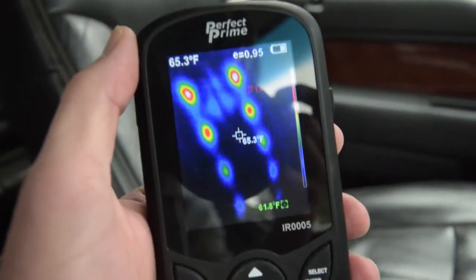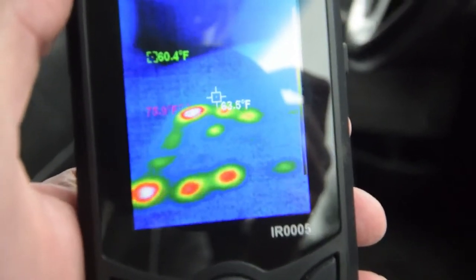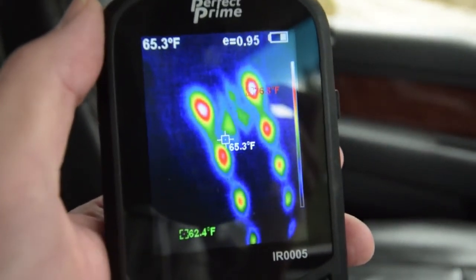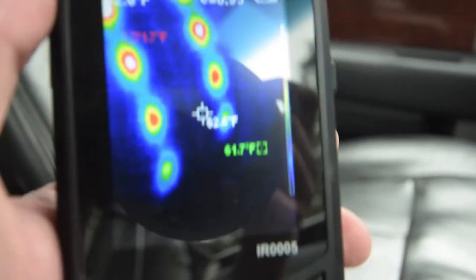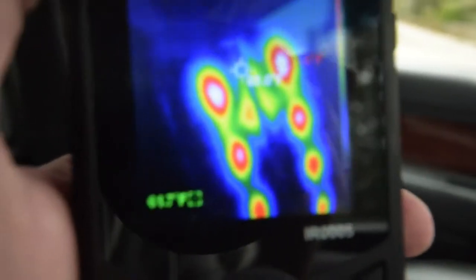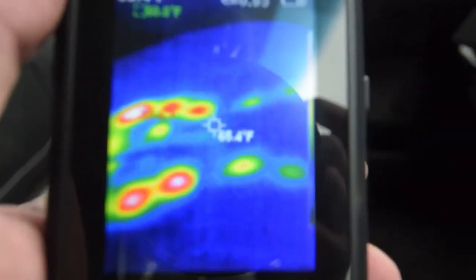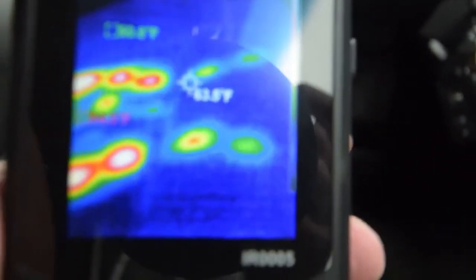Another use is heated seats. If you were having a problem where one seat or part of a seat was cooler, you could trace down where that problem is. In this case it's blowing air, which is interesting. You can see it's a little hotter on top, and on the bottom it seems to be a little weaker on the left side than the right.